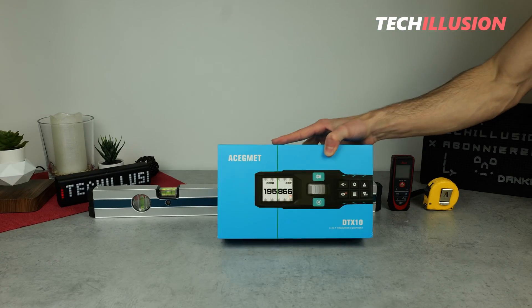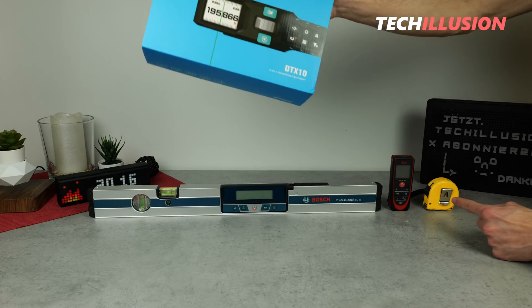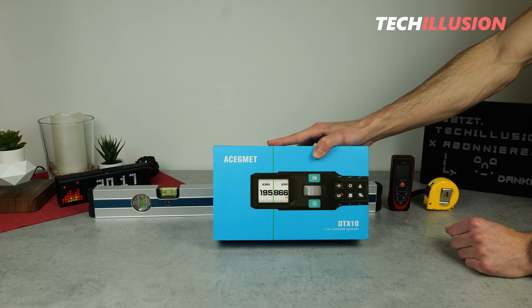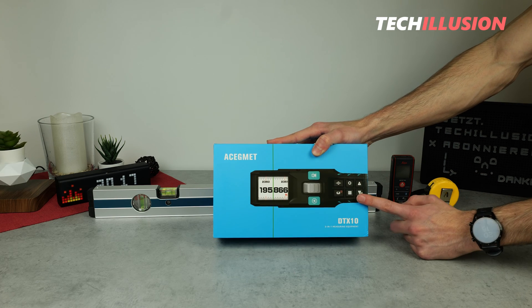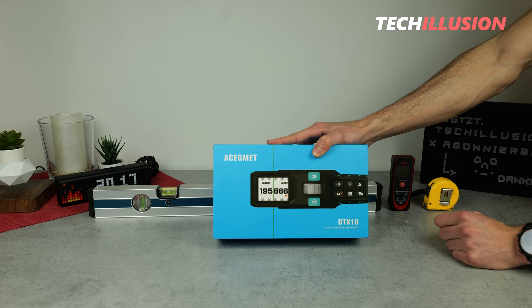The DTX10 from Asigamet — a 3-in-1 device that combines three devices in the background. This sounds definitely very interesting and promising. I'm curious about what we can really expect from this device today and how it performs in the test.